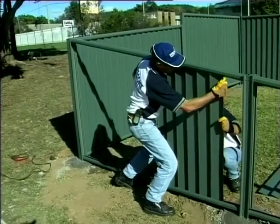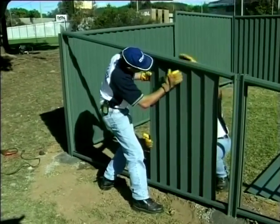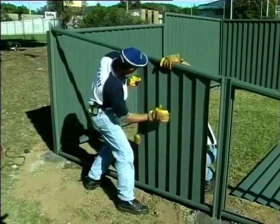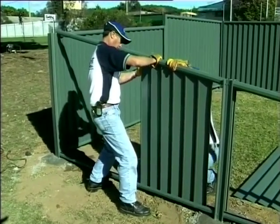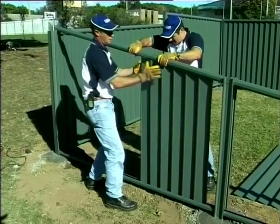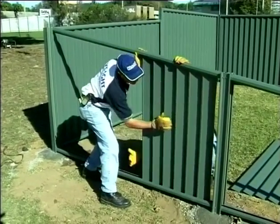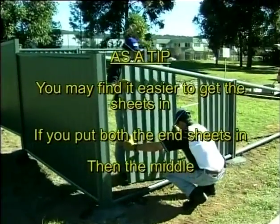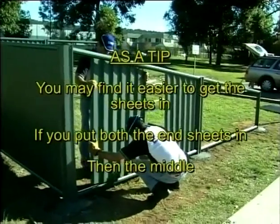Unscrew the top rail and install one sheet at a time into the bottom rail. Slide the first sheet into the post before installing the next sheet with the correct overlap. The infill sheets need to fit snugly into the rail so at times they may be difficult to get in. Repeat this for all panels. As a tip, you may find it easier to get the sheets in if you put both the end sheets in then the middle.